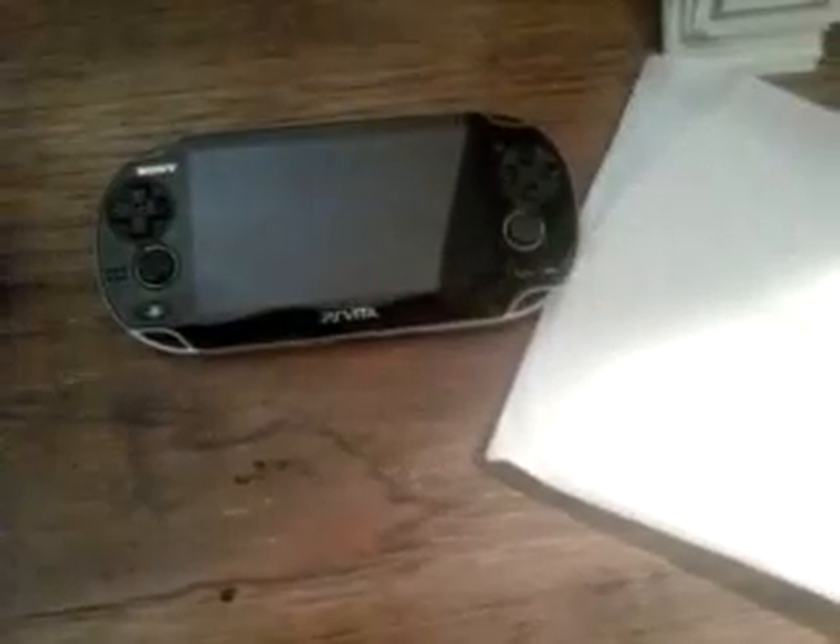Okay, and here's the PSP. Now once again, you already can see the difference in size. That's the PSP, and there's the PlayStation Vita.